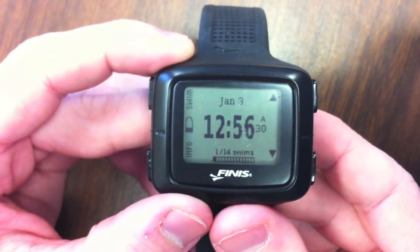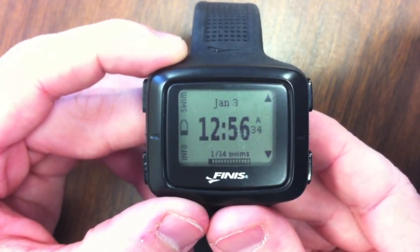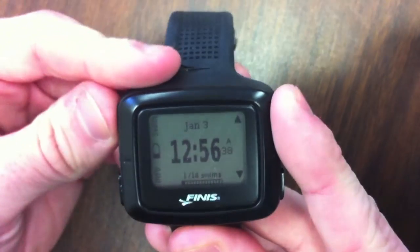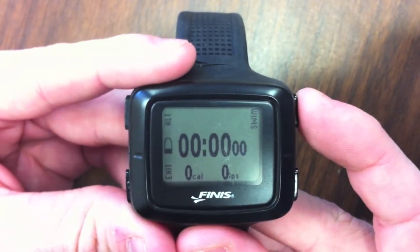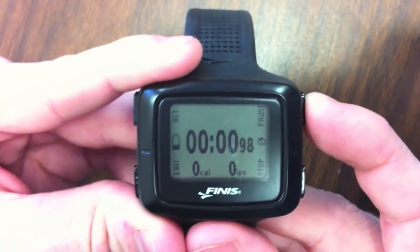Understanding swim mode. When swimming, you should be in swim mode. To get to swim mode, you simply hit the top left button labeled swim. From the swim menu, you can press the start button on the top right. Now you can begin your swim.